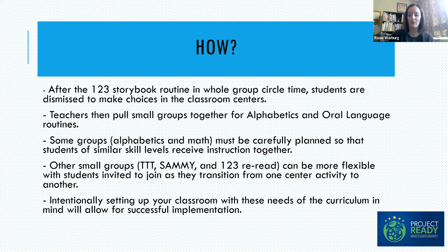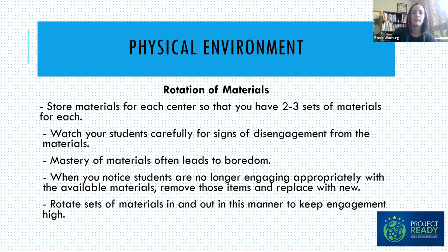There is a reciprocal relationship between implementation and setting up your center time. The better your students are able to engage in center time independently, the more small group implementation you can do, and the more implementation you can do, the more smoothly your center time works. Being proactive in looking at your physical environment and thinking about how it's set up to help your center time run smoothly is key. We've been consulting and coaching in preschool classrooms for years, and every classroom has its own unique needs.